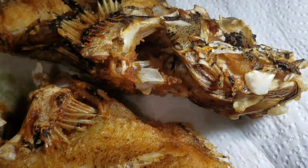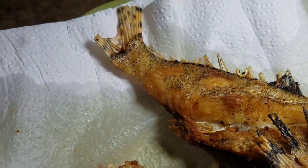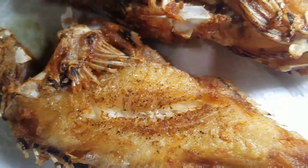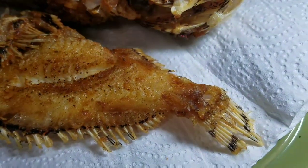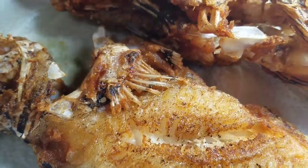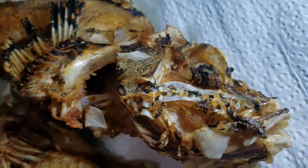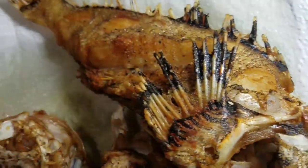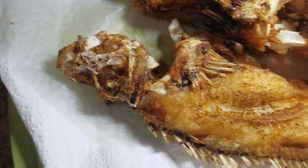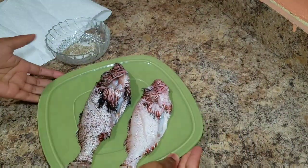Hey guys, welcome back to Kali J's Kitchen! Today I'll take you back in the kitchen with me and show you how I fried my lionfish. Don't forget to subscribe to my channel, follow me on Facebook at Kali J's Kitchen, follow me on Instagram at Kali Kitchen underscore one, and make sure you turn on your post notification bell. Remember to like, comment, and share, and tell your friends and family about Kali J's Kitchen.